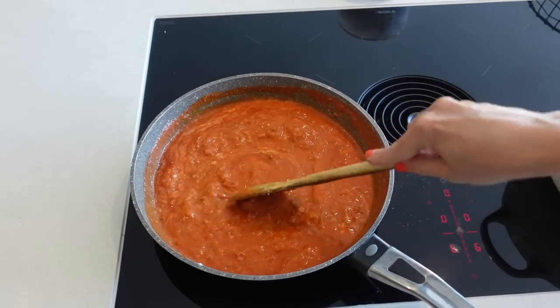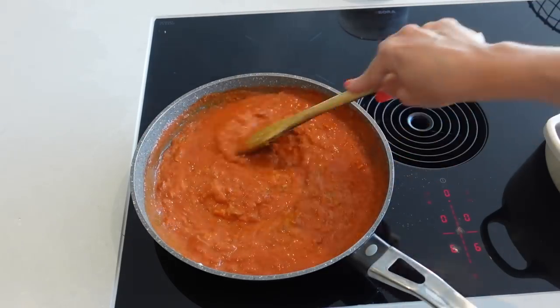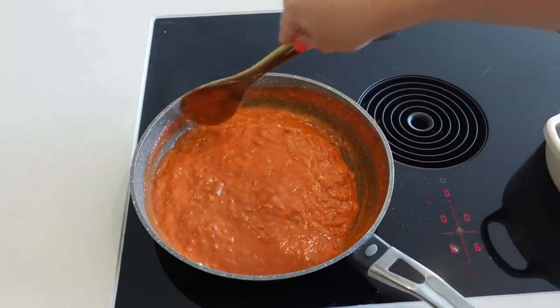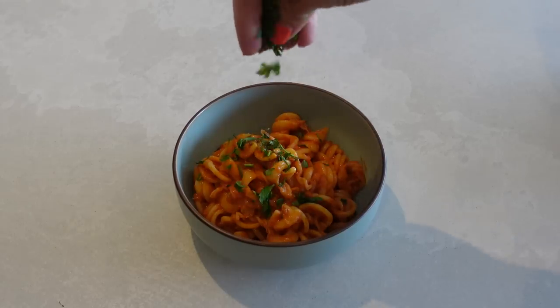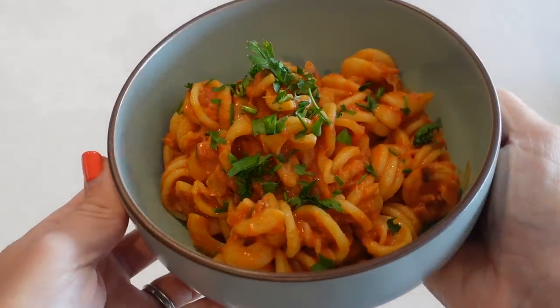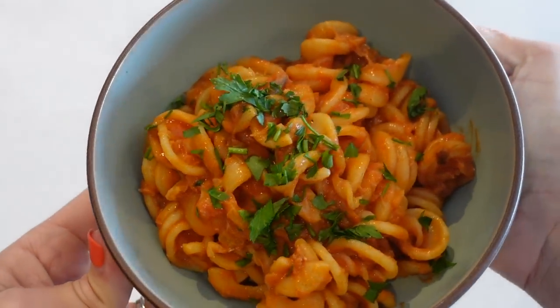My pasta will be done now, so I'll add one tablespoon of pasta water into my mackerel mix, then drain the pasta and add it to the sauce. Mix everything together and serve. This can be served as it is or with some fresh parsley sprinkled over the top.